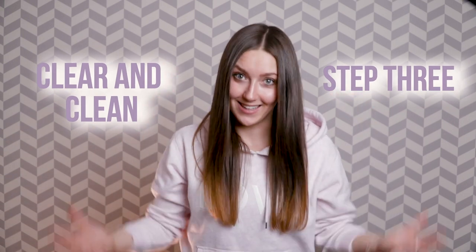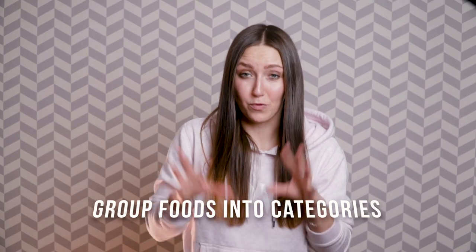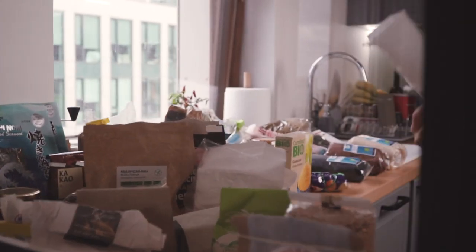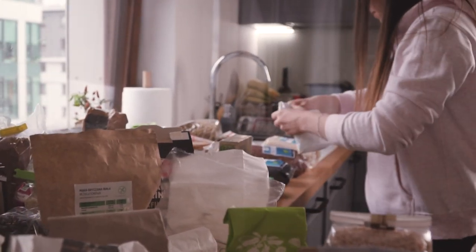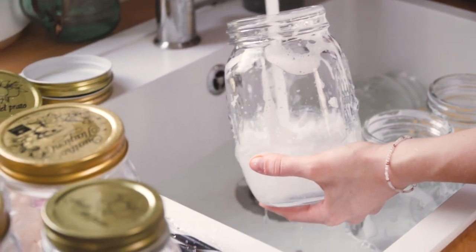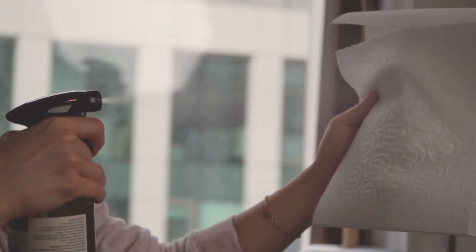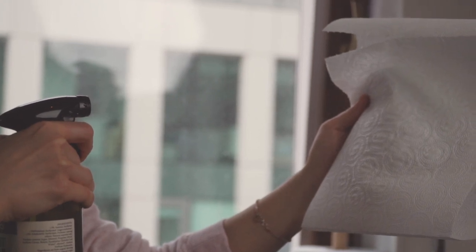Step number 3: Get everything out and clean. We are getting closer to the most enjoyable part — I can't believe I said enjoyable and cleaning in the same sentence! You are starting a new chapter in your kitchen, so everything has to be clean and tidy. Number 1: take all the food you have, segregate and group them into categories — for example, pasta together, baking products, superfoods, and so on. Second tip: check the expiry date of your products and throw out the ones which are no longer good to eat. Third: clean your brand new jars and shelves with organic products, completely safe to use in the kitchen because 100% of the total ingredients are from natural origin. If you can't access organic, chemical-free cleaning supplies, you can always use baking soda.